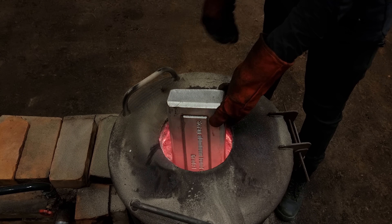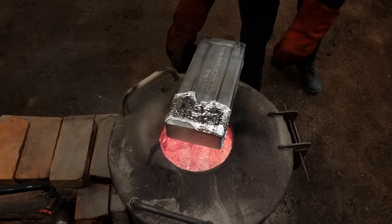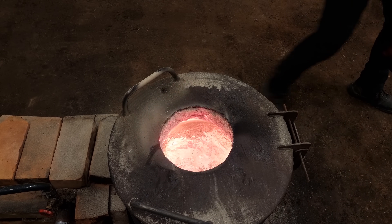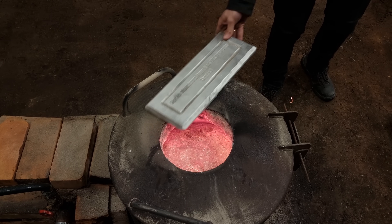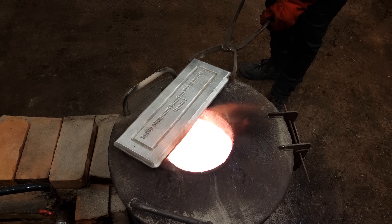At this point I'm starting to realize that this ingot would overfill the crucible, so I took a smaller ingot and hoped that I had enough molten aluminum to fill the mold.